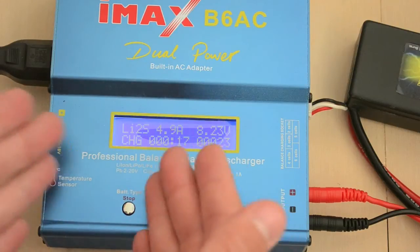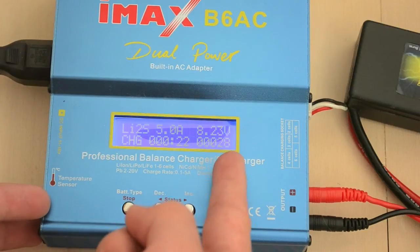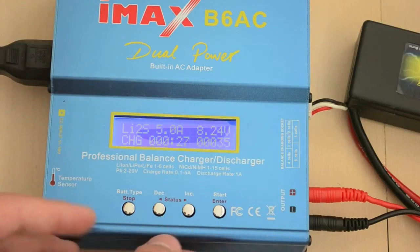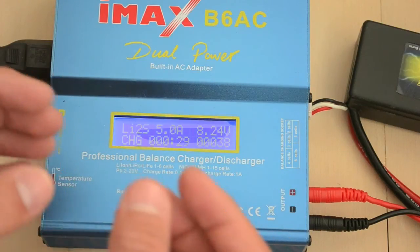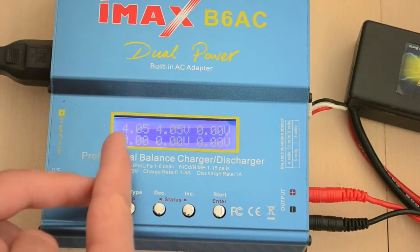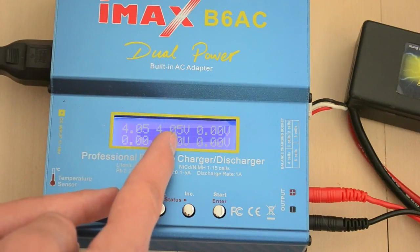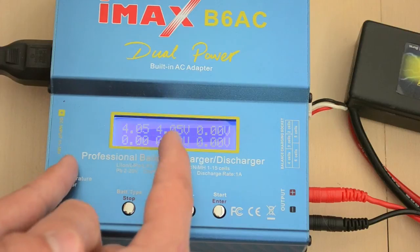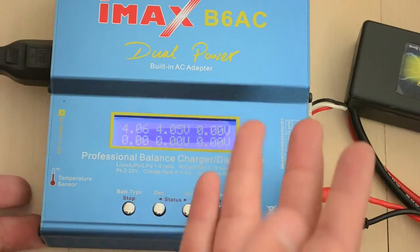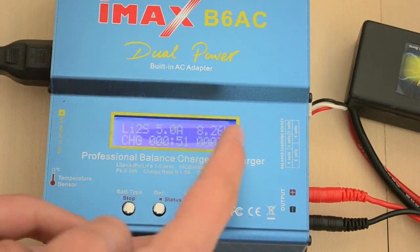It beeps and says 'Battery Check Wait', then confirms it detected a 2-cell pack. Press Enter to confirm and now you can see it's charging at around 5 amps. The display shows charge time elapsed, milliamp-hours delivered, and overall pack voltage. If you press the right button you can see individual cell voltages – in this case both cells are reading 4.05V, and the remaining slots show 0.000V for the unused cells 3 through 6.